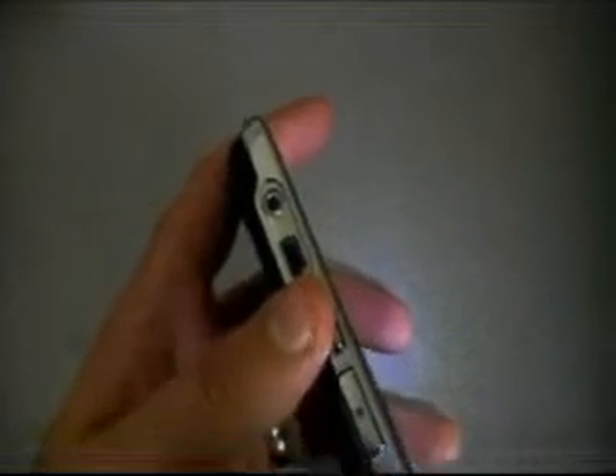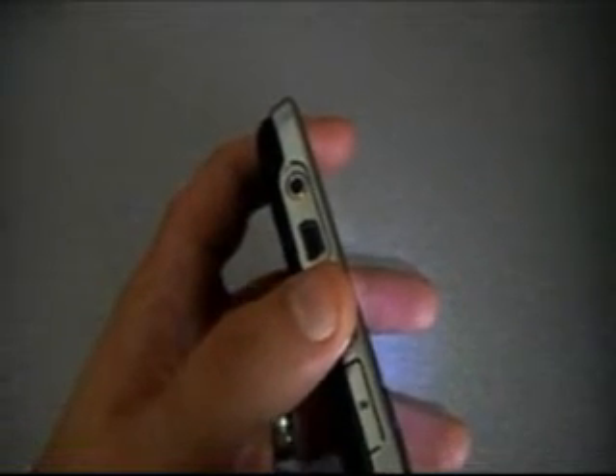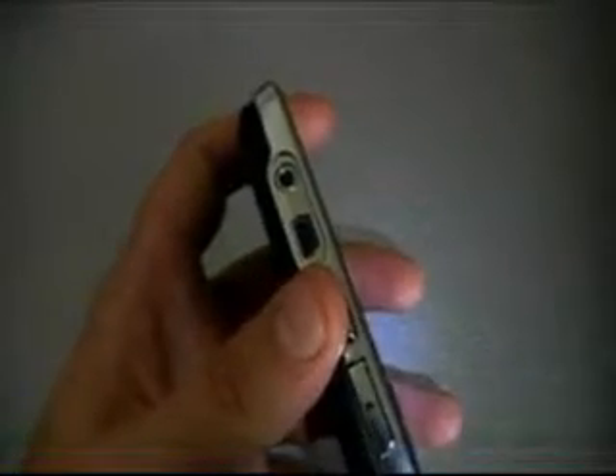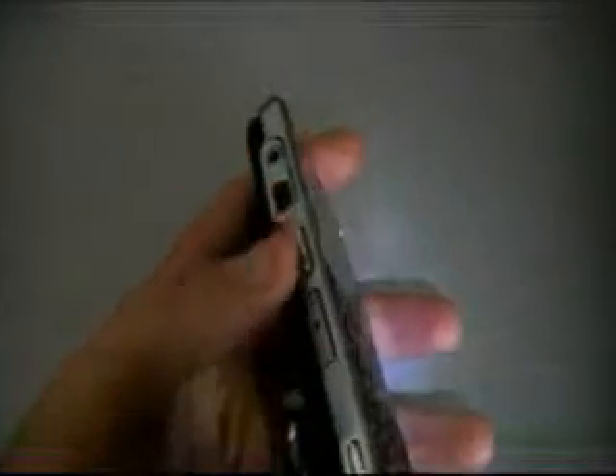Here you can see that we do have a nice 3.5mm dedicated headphone jack. This is great for listening to all the music that you store on your unit, and you can store quite a bit of it. Below that, we do have our USB port. This USB port can be used for data syncing your device to your computer if you want to grab files, transfer your music, grab any emails that you might have sitting on your computer — anything of that nature — as well as charging the device, of course.